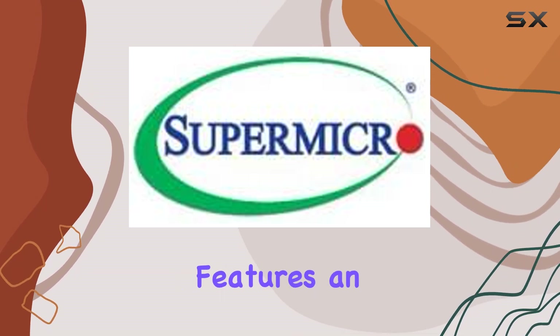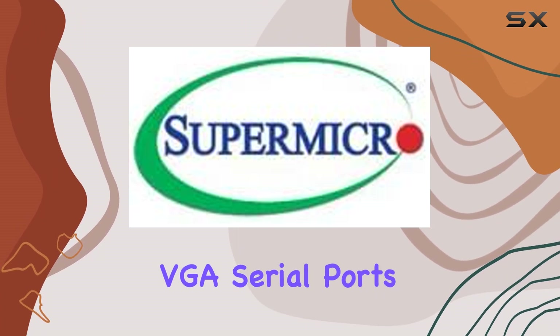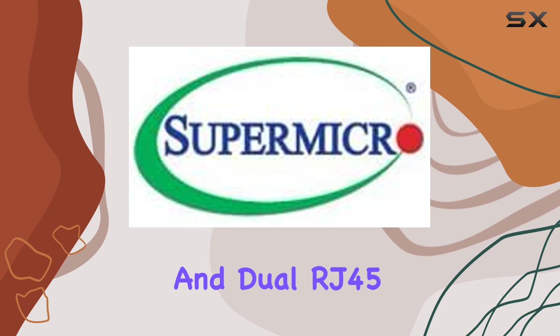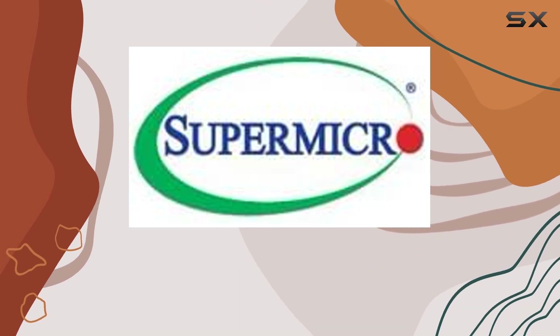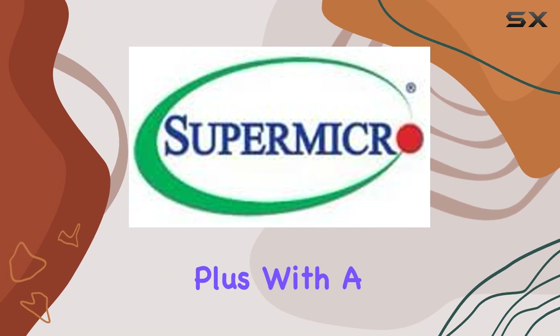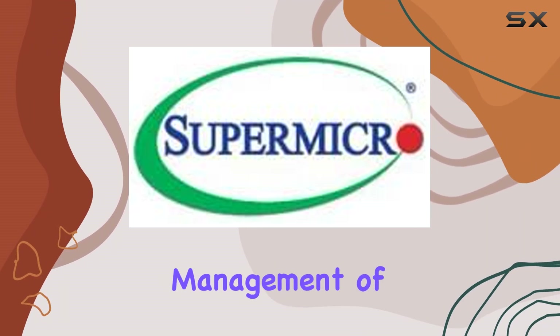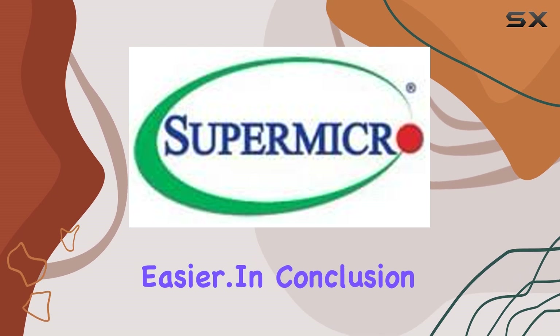Connectivity-wise, the X9 DRL-FO features an array of ports including 9 USB 2.0 ports, VGA, serial ports, and dual RJ45 LAN ports powered by an Intel 82574L gigabit Ethernet controller. Plus, with a dedicated IPMI LAN port, remote management of your server has never been easier.